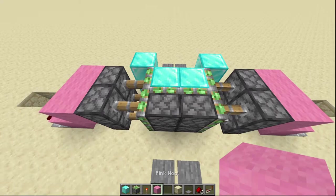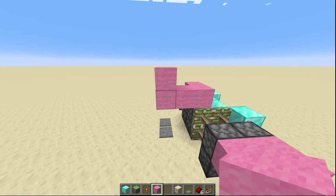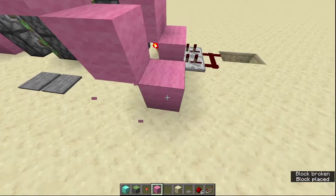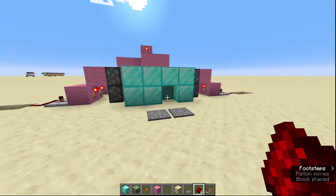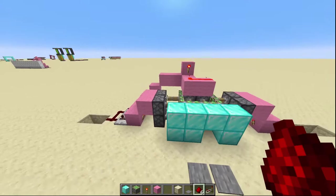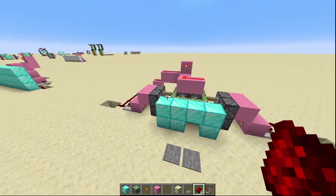Next thing we're going to do is come up on top of our pistons here and put two pink wool in front, a block behind, and then two blocks behind that. Then you're going to come out two blocks, then go down one and again — so you make a little staircase there. Now put a redstone torch on here, then redstone on top. That bottom piston won't pop out — don't worry, we'll fix that — and then you come down here and connect that up to there.